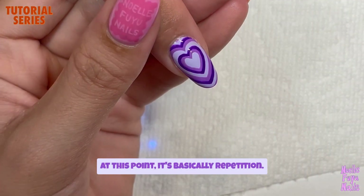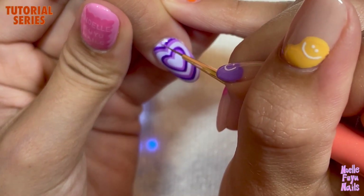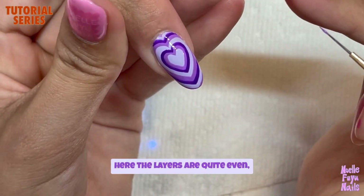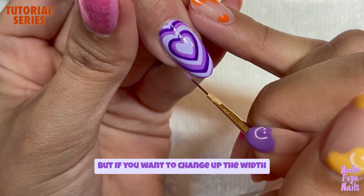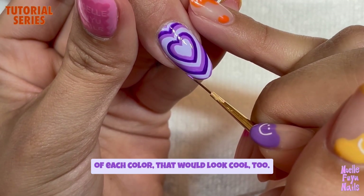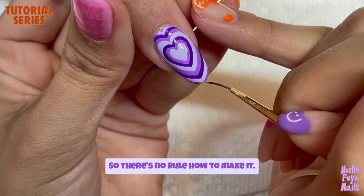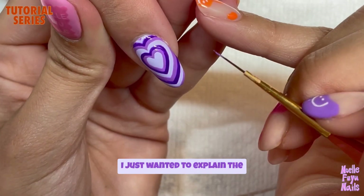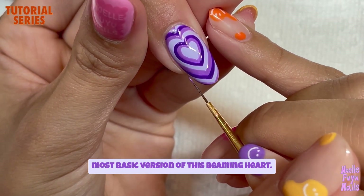At this point it's basically repetition — do the same thing. I wanted to mention that here the layers are quite even, but if you want to change up the width of each color, that would look cool too. There's no rule for how to make it, but I just wanted to explain the most basic version of this beaming heart.